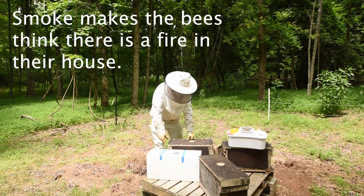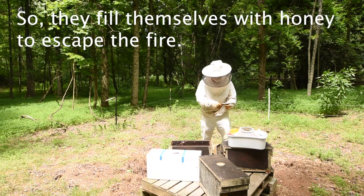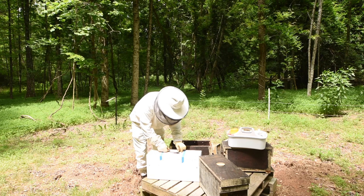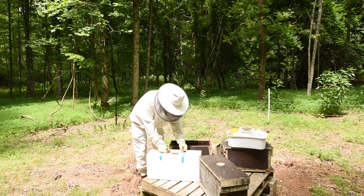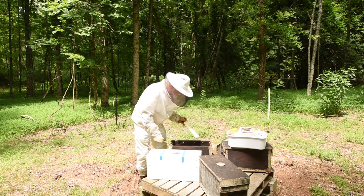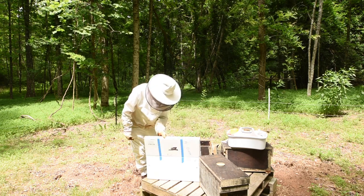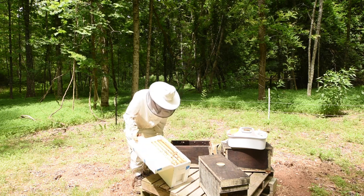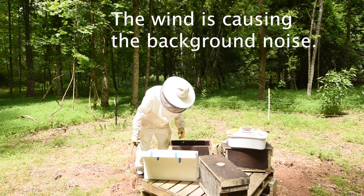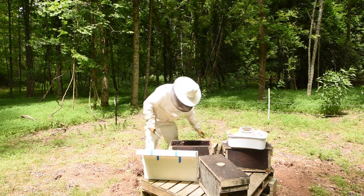What I want to do is take this nuc out of this easy nuc and put it into a regular wooden nuc. This will be a simple operation — just take them out and put them in the other box. But first I've got to get this tape off. I took this out of another box, double deep, that had nine or ten frames of brood in it, so I wanted to make some nucs. They're doing fine there and they're not very worried about me just yet. It's still relatively cool — I'd say 55, 60 degrees.